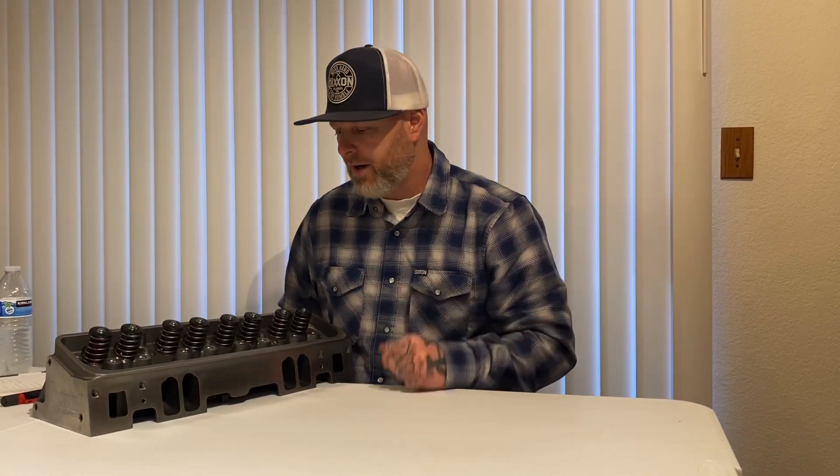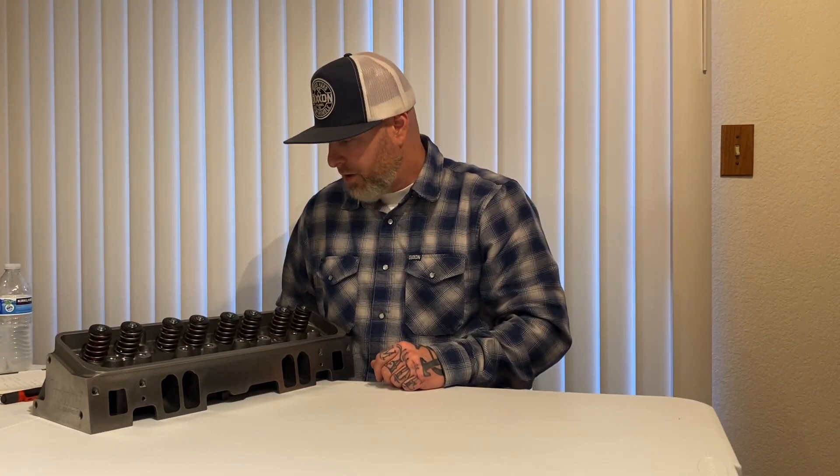This is the way I'm going to go — these are super clean for the money, for what I'm doing. For a 350 horsepower build, this is going to work perfect. It's going to put my compression at about nine and a half, which is right where I want it for this engine.